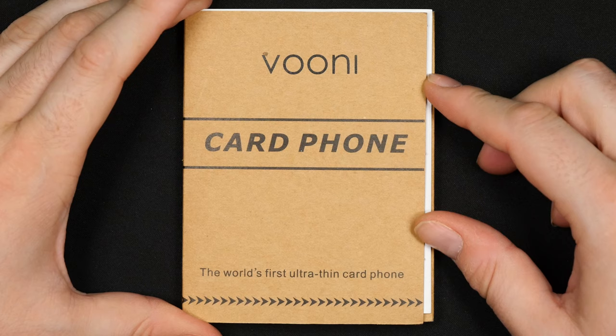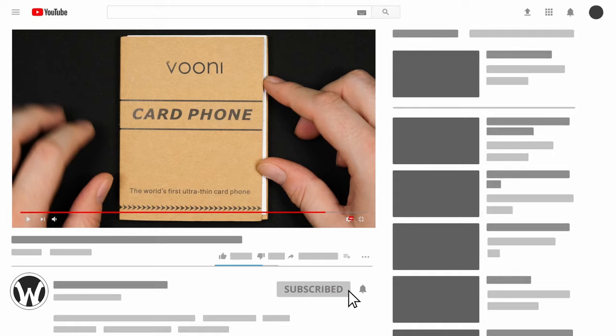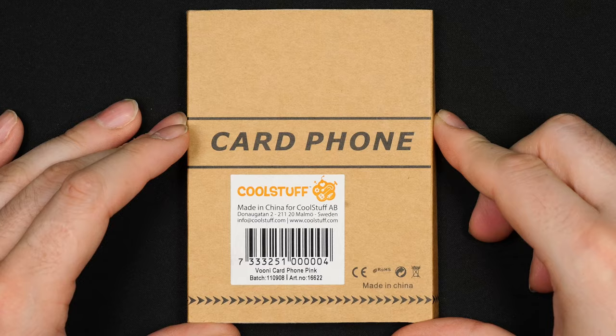In this video we will take a closer look at this card phone — a phone the size of a card. It claims to be the world's first ultra thin card phone, and this is of course more of a novelty, just for fun.